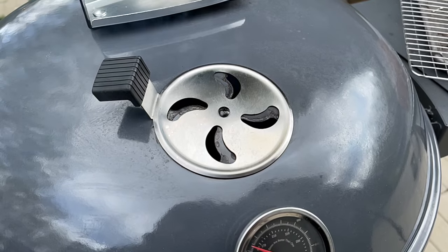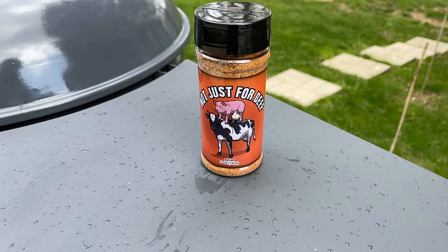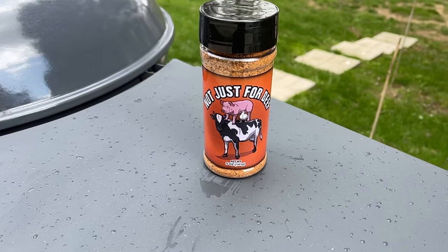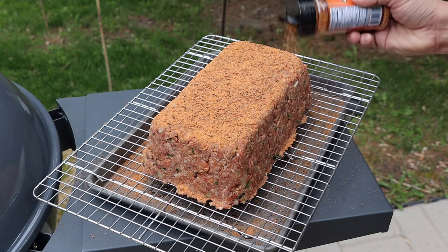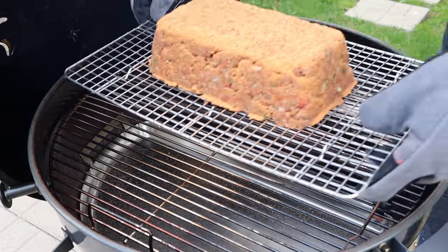The meatloaf's ready to get on. Before I put it on, I just want to hit it with some rub — I'm going to use our Not Just for Beef rub today, but you can use any barbecue rub that you like, whatever your favorite is. I'll put a recipe for a homemade barbecue rub down in the description for you. The rub is going to add flavor and also help us build a nice crust on the outside. Let's go ahead and get this meatloaf on.